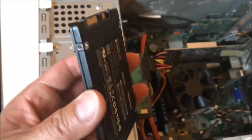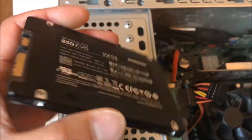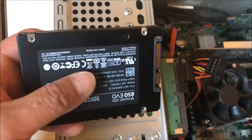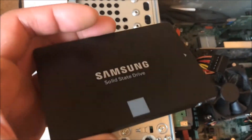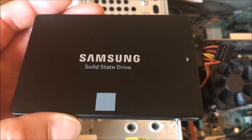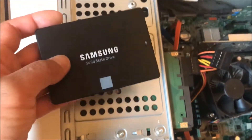I have to figure out how to mount it, because there's no hole spacing that matches the configuration of this drive. Since there are no moving parts in this solid-state drive, it might be okay to attach it with just one screw, or simply let it hang.